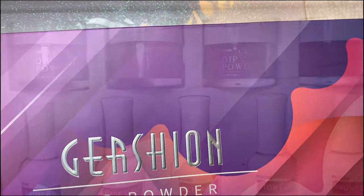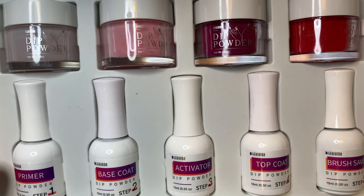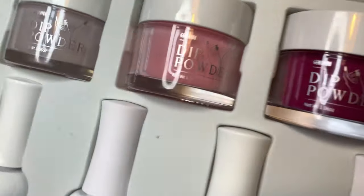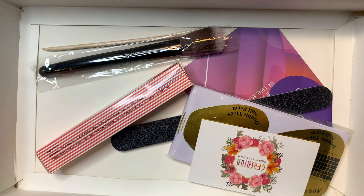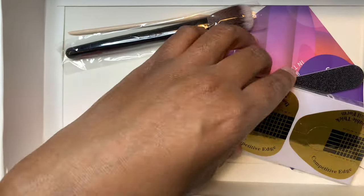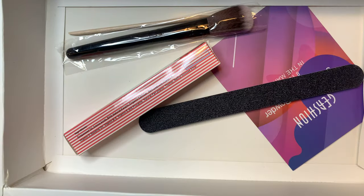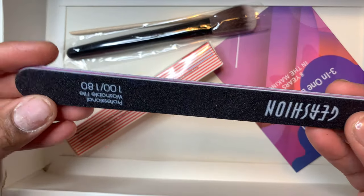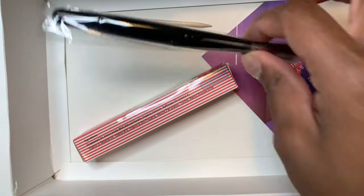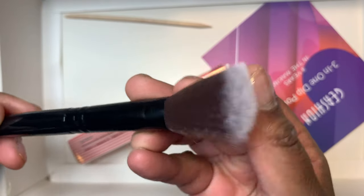Hey guys, welcome back to my channel. You know I've been on a string of reviewing new products, and today we're reviewing this dip powder kit from Gershon. As you can see, it's a pretty large kit. When you lift up that first compartment, it comes with a card, traditional nail forms in case you want to use the dip powder as acrylic, a 100 and 180 grit nail file, and a little brush to help swipe off the dip powder.